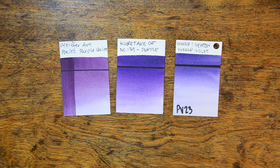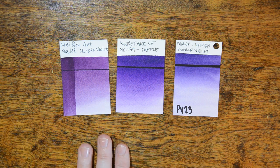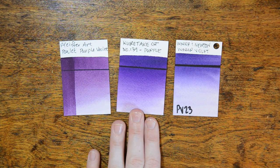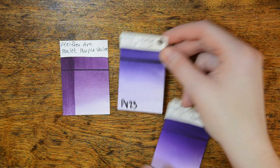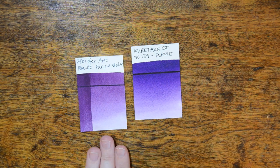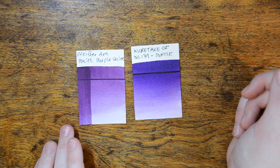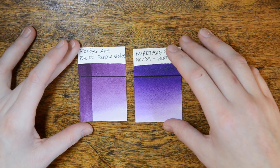My other favorite color from this set, other than the Tottie Green, is the Poulet Purple Violet. I'm not sure why it's called Poulet — that's a cut of chicken and it's not purple unless I'm missing something — and I couldn't find any bird reference for the color. But I don't care, it's gorgeous. It's light, it's beautiful, and it has a nice warm undertone. It's much warmer than a Dioxazine Violet or a Windsor Violet (PV23). The closest comparison is the Kuretake Purple, but I still prefer the Poulet Purple from Pfeiffer Art. It's made from two different pigments: PV23 (Dioxazine Violet) and PV19 (Quinacridone Rose or Quinacridone Violet).